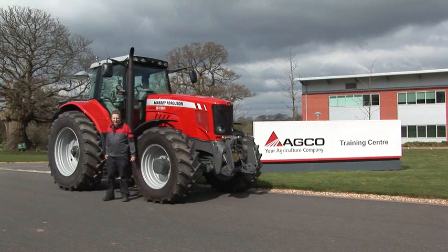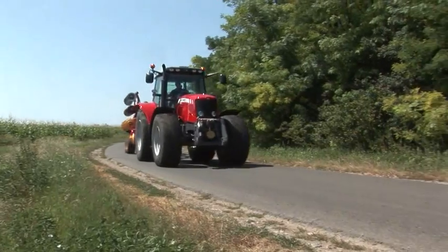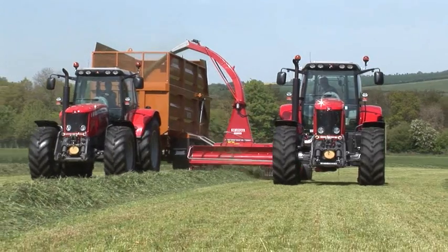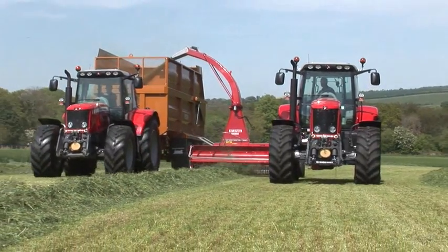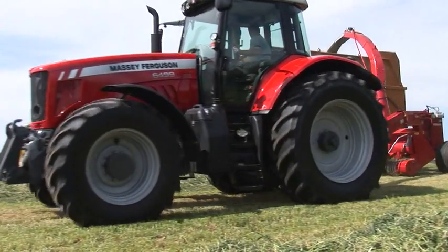Hi, I'm Nick Garlick, I'm the Senior Training Instructor here at the Massey Ferguson Training Centre. Today I'd like to talk to you about the Massey Ferguson 6400 Series tractor and its Dyna 6 transmission. What we're going to look at with this semi-powershift transmission is its flexibility and top-level performance, and also show you how to get the best from it with the settings which are easily attained in the cab. So join me as we look at those settings.